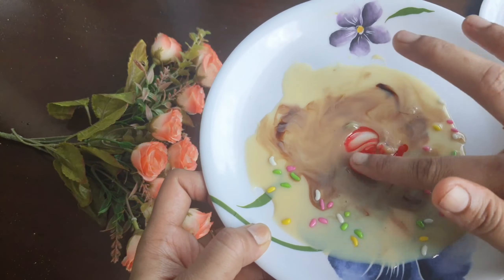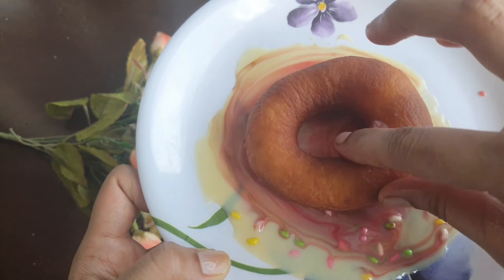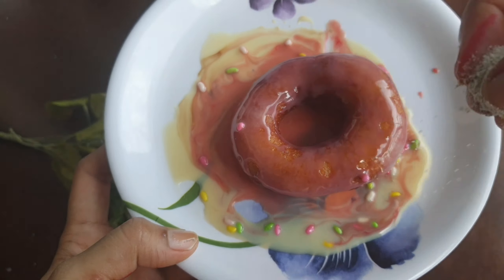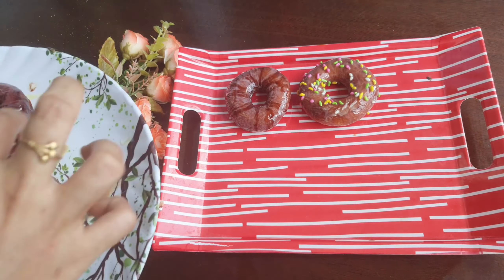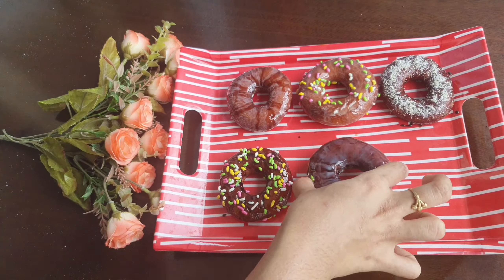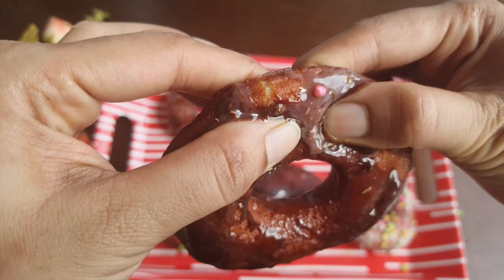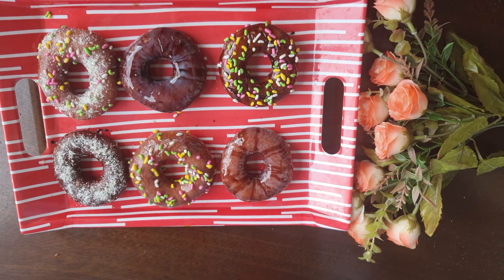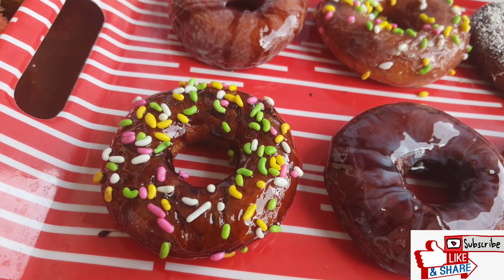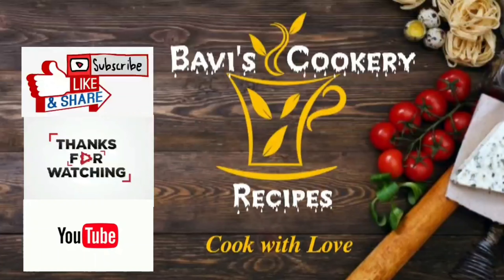If you try it, it will be very good. We will add rose essence to the milk coating for a rose flavor. You can add toppings on top. Now we will add sugar powder. The doughnuts are very soft and crispy. Thank you for watching.